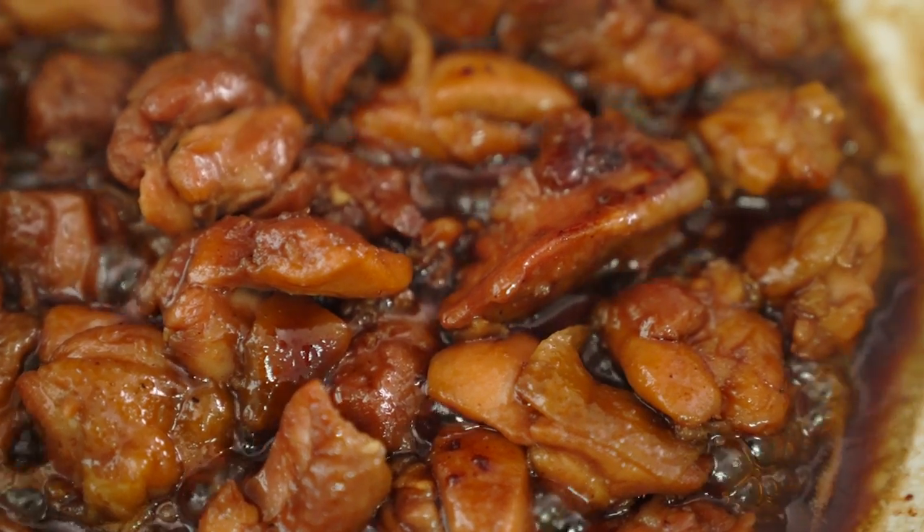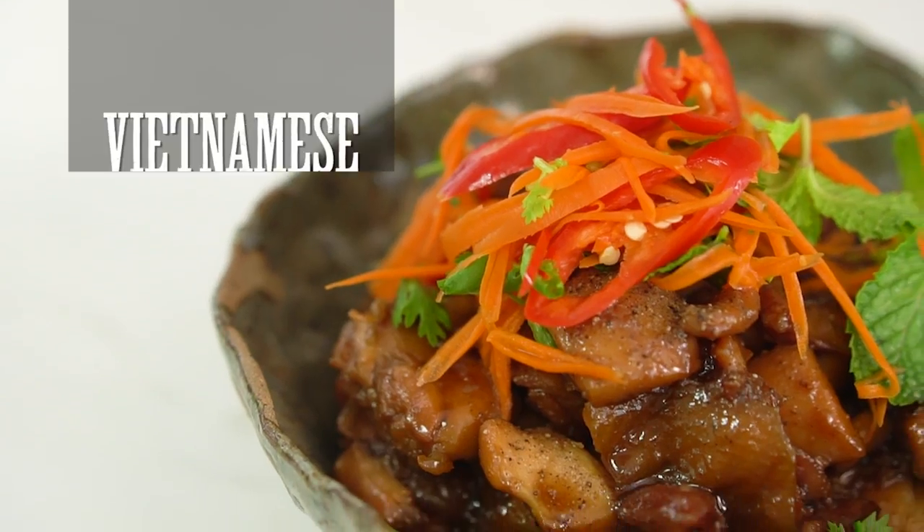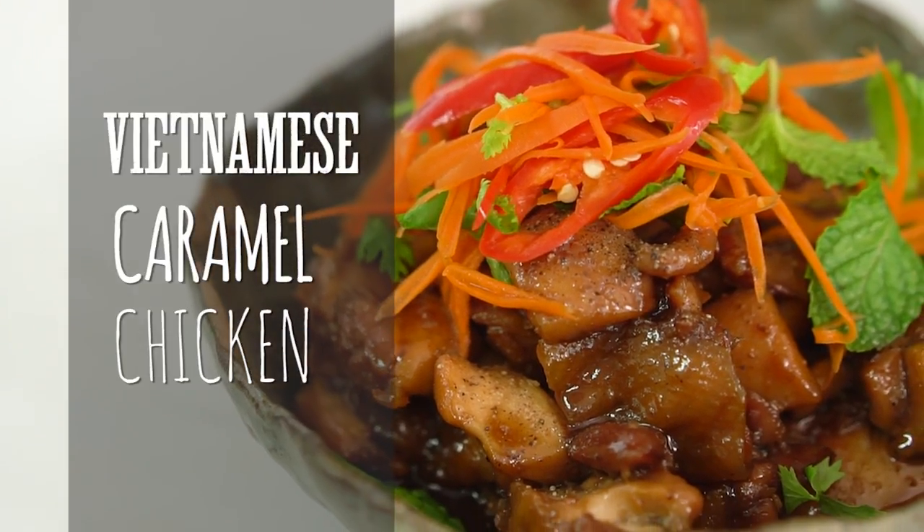It's that combination of sweet sticky caramel chicken and that tangy carrot and herb salad that really make this an epic dish.